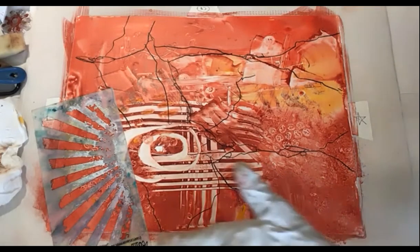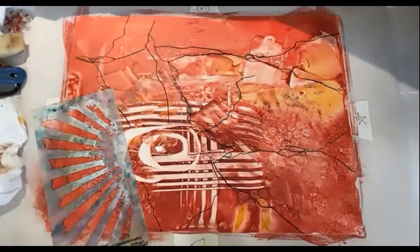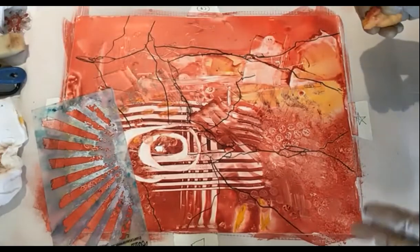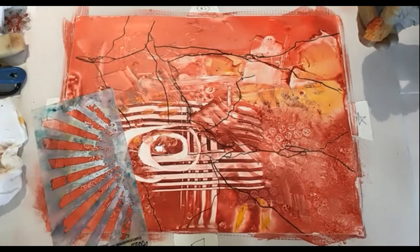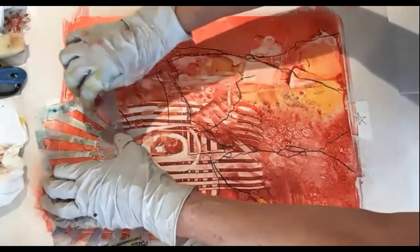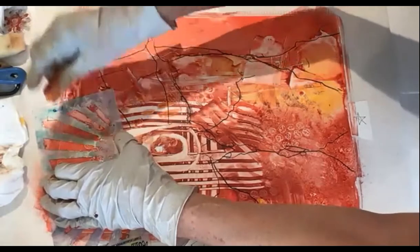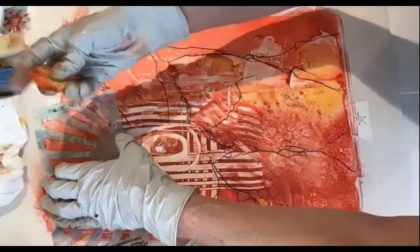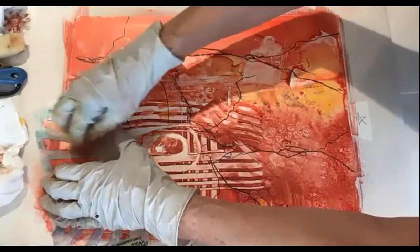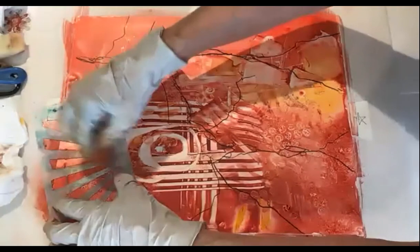I really want to use this stencil — I love it and I've used it in quite a few paintings. One thing about stencils: you want to alter them as much as you can, because you don't want somebody to come up to your painting and say, 'Oh, I use that stencil' — it tends to be more like an arts and crafts project. So we want to alter them at least a little bit. I'm not going to take too much out because I don't want this to be my focal point.